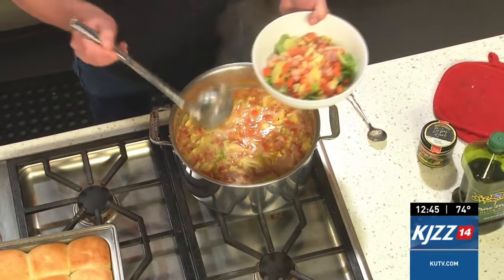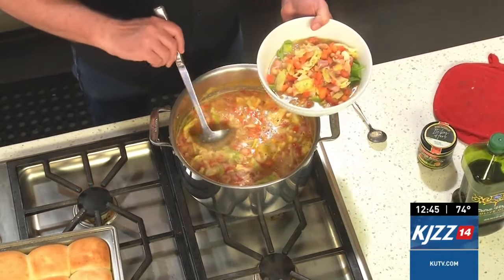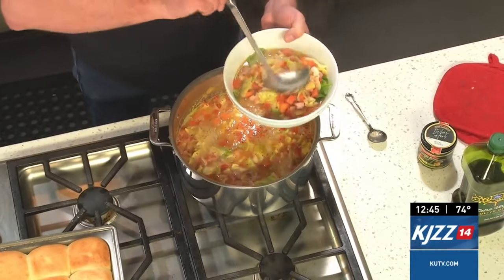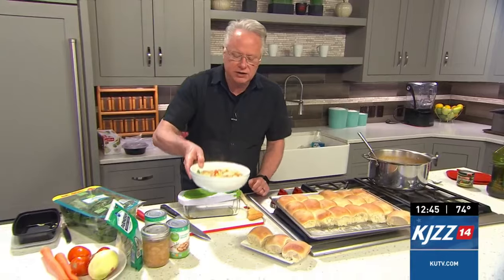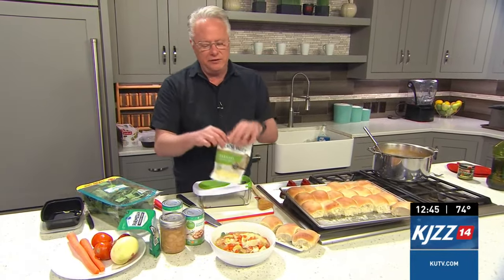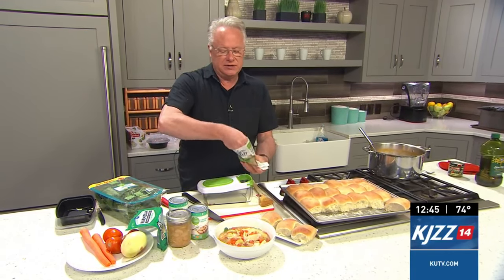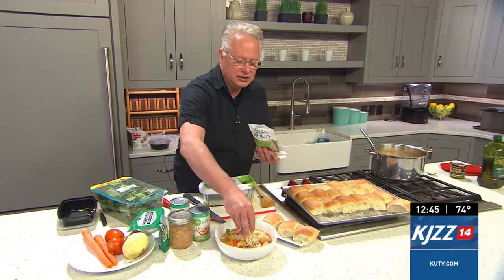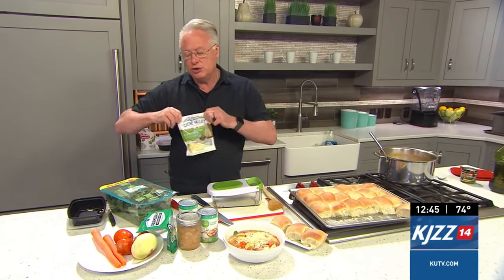You could do kale instead. If you're going to do kale, kale needs to go into the pot and actually cook a little bit — that's the difference between kale and spinach. Kale needs to cook. Once it's all served up, I'm going to serve it with the fresh rolls for dipping. Then I'm going to finish it off with some shredded parmesan cheese. It's just a really yummy, simple way to enjoy dinner.